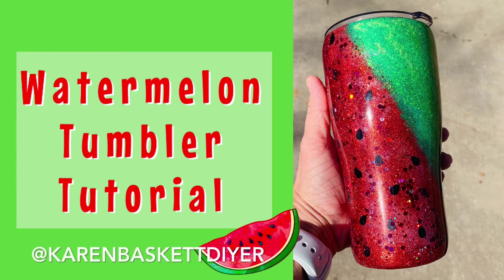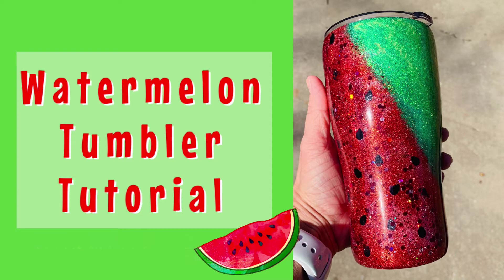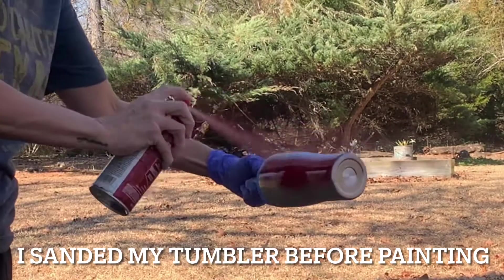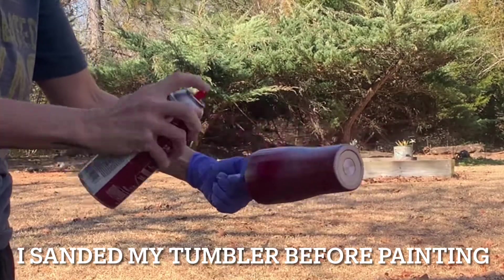Hey guys, welcome back to my channel for another tumbler tutorial. This one is going to be a super fun watermelon tumbler. As you can see right here, I am just spray painting my base coat.